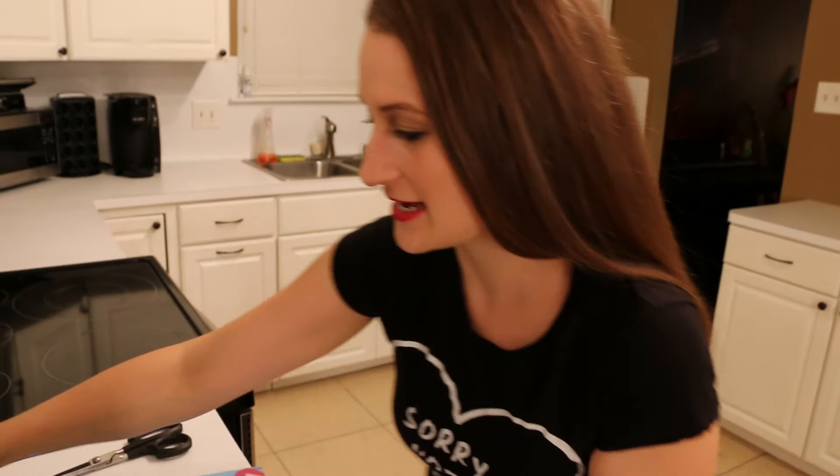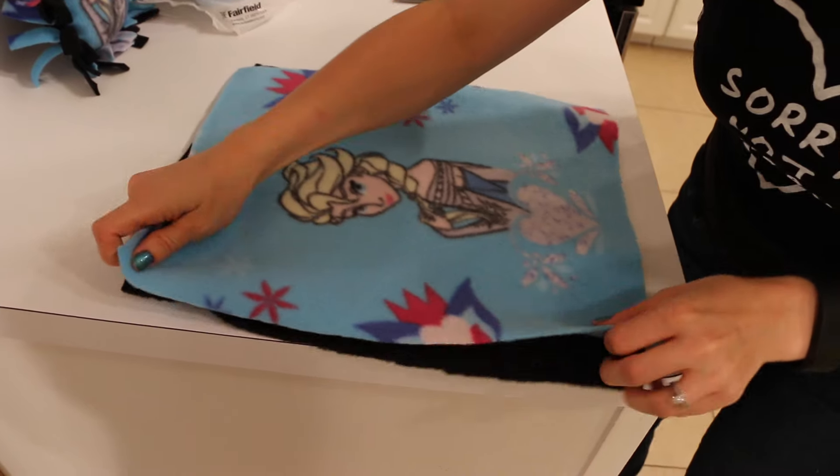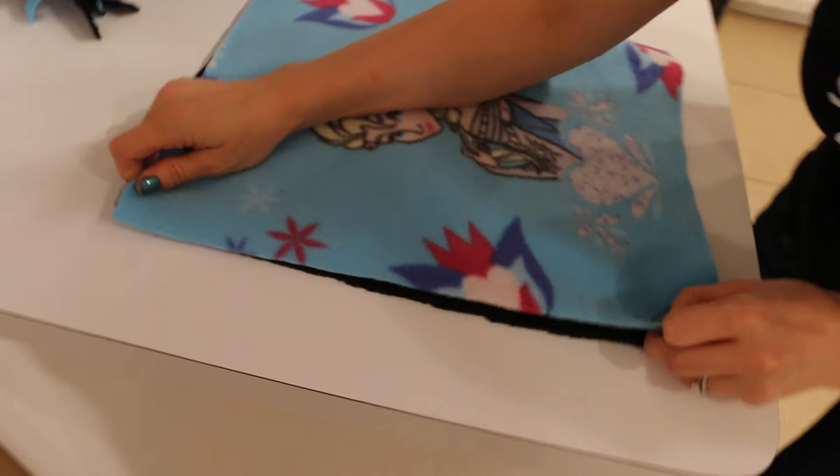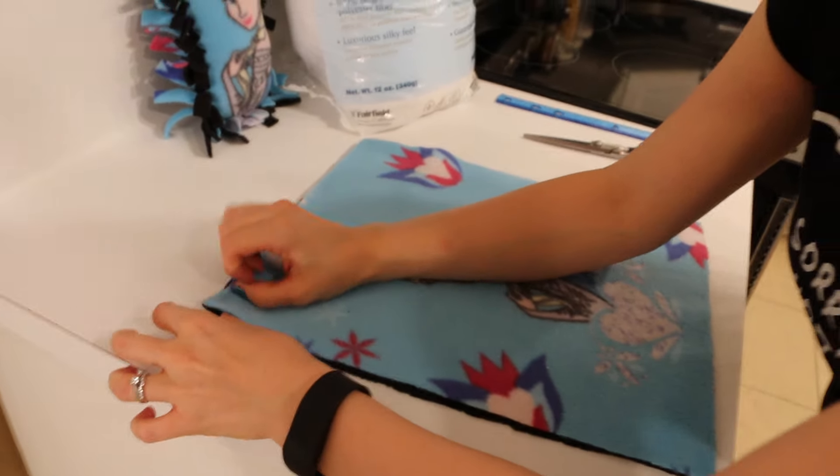First thing I want to do is take your two beautiful sheets of fabric and make sure that they are overlapped. Now, did you have your beautiful lovely amazing fleece all lined up? Well, almost!